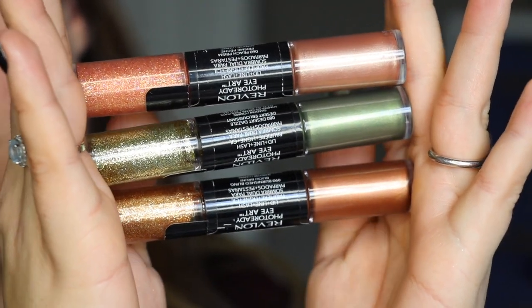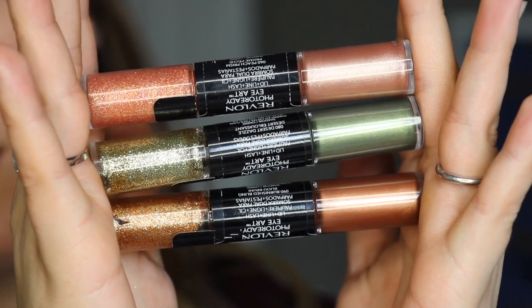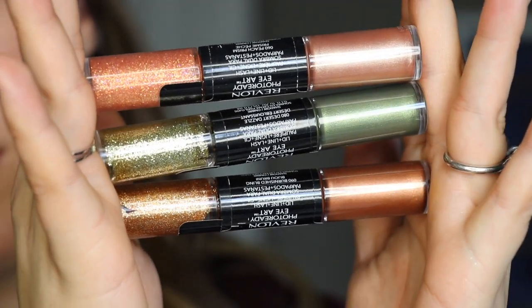The other similar product is the Revlon PhotoReady Eye Art — I've loved these for years. However, they're not really the same: the Revlon has glitter suspended in a clear or tinted base on one end and a metallic base on the other, but there's no matte component. It's a similar dual-ended concept, but having this matte component in such a good formula is what makes the Huda Beauty unique.